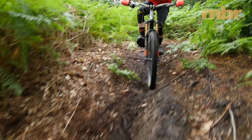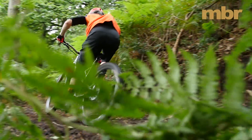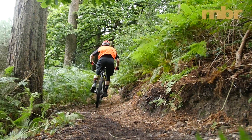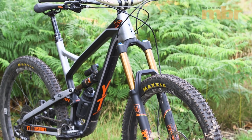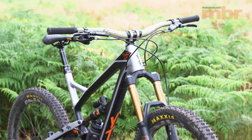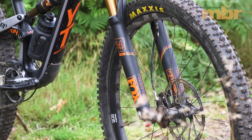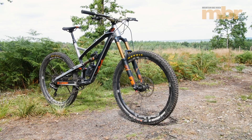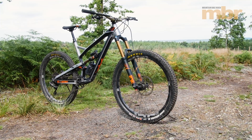YT's virtual 4-link suspension design gives it a poppy, progressive feel, and to balance the travel there's a 160mm Fox 34 fork with a Fit 4 damper up front. There's no denying that it's a great fork, and the extra height helps slacken out the head angle, but we'd say the 34mm chassis has been stretched too far. We'd much prefer the extra stiffness of a Fox 36 instead, even if the weight crept up as a result.